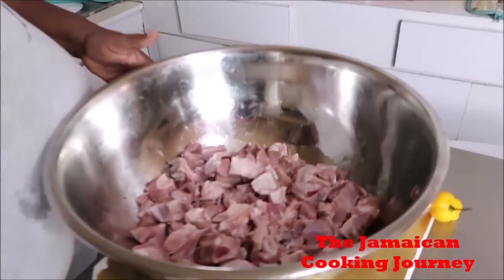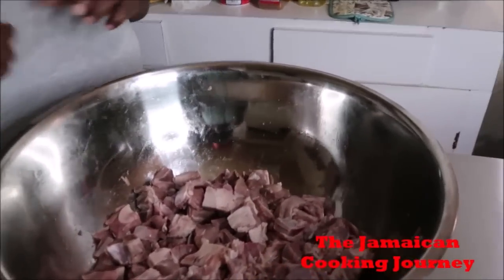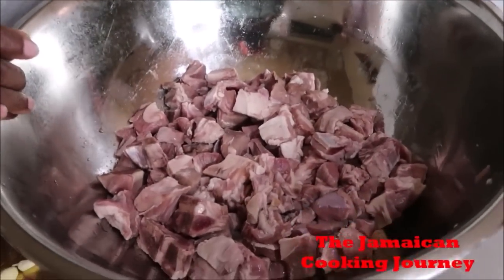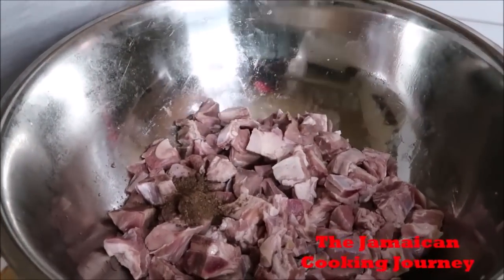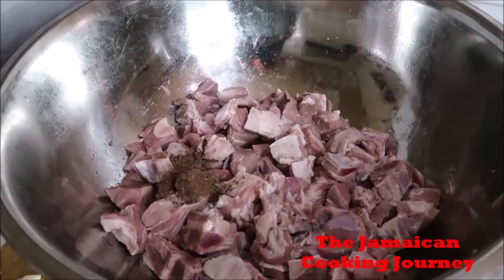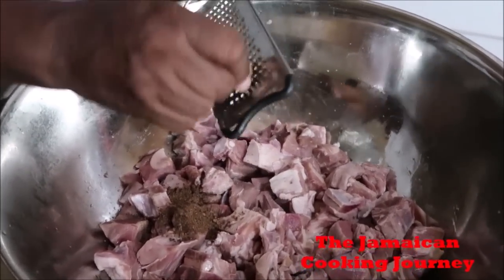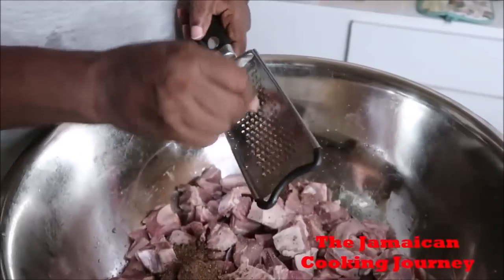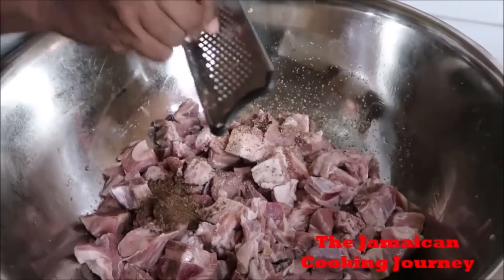Now if you're new, you might not know that I really don't use powder seasonings — I mostly use herbs. So the first thing I'm going to be putting in is some freshly ground pimento, and I'll be grating in some nutmeg. I have about three quarters of a medium size nutmeg and I'm going to put in all of that.